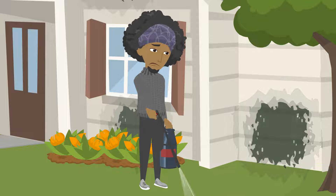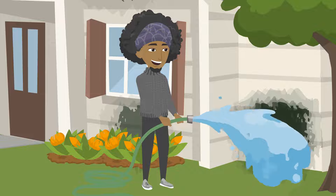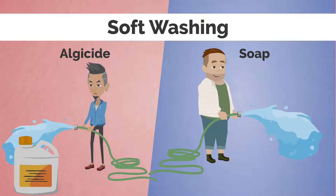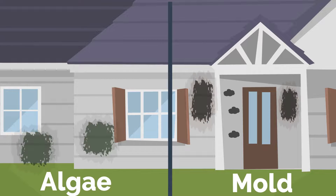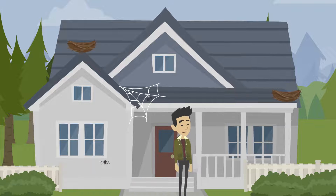But did you know pressure washing is only a temporary solution and doesn't actually kill all of the algae? A better alternative to pressure washing is soft washing. Soft washing is the process of using algaecide and soap to kill algae and mold while also removing spider webs, dirt, bugs, and nests from the surface of your siding.